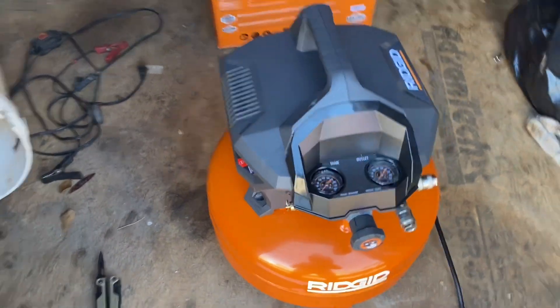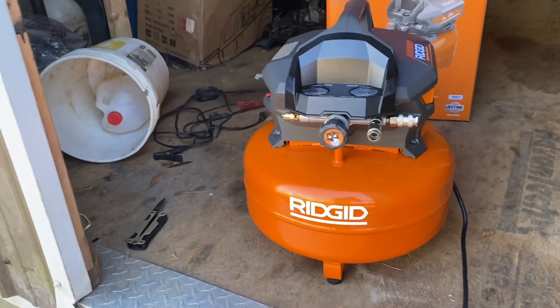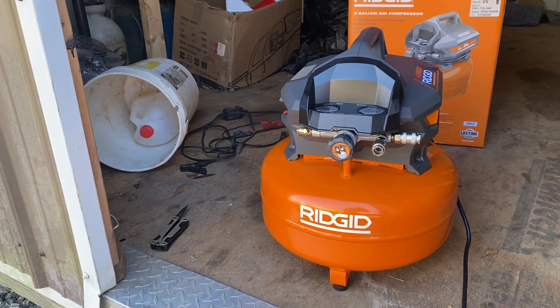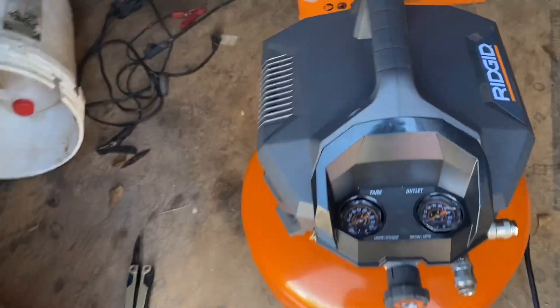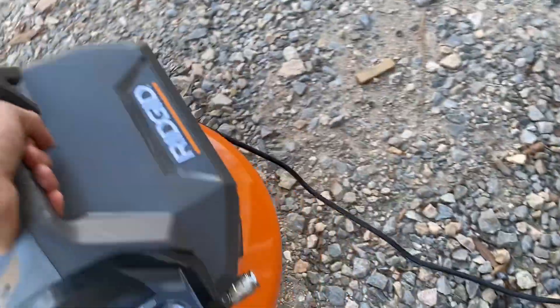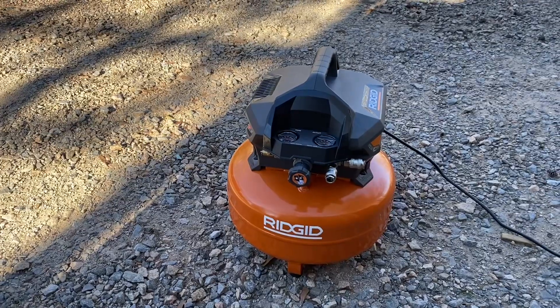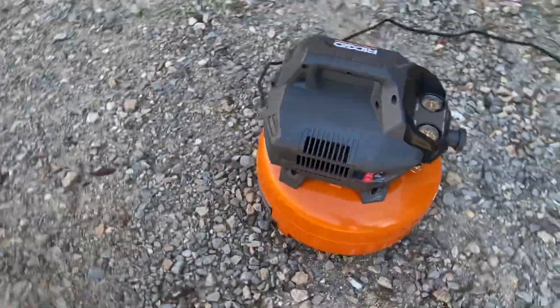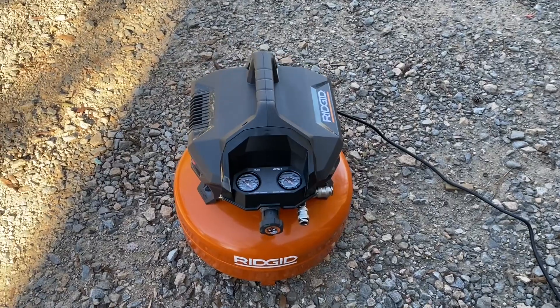What the f— [compressor starts up]. Looks good to me.